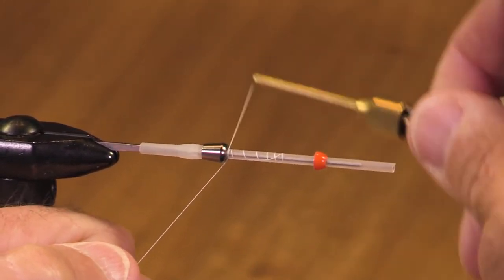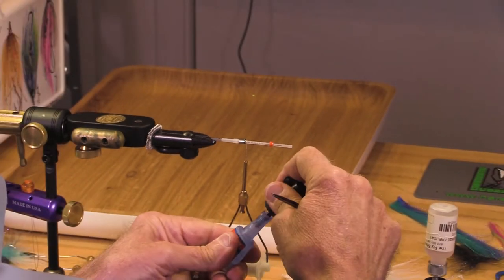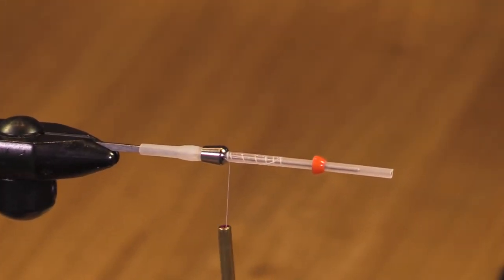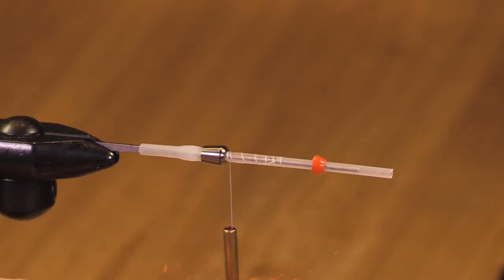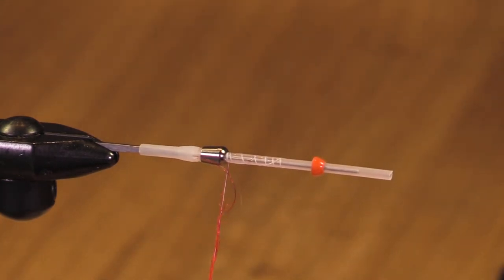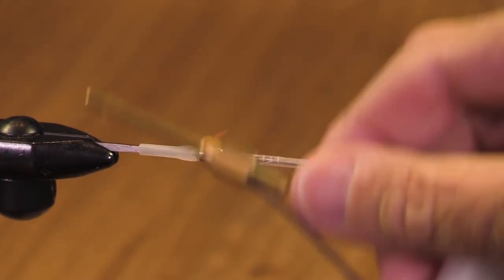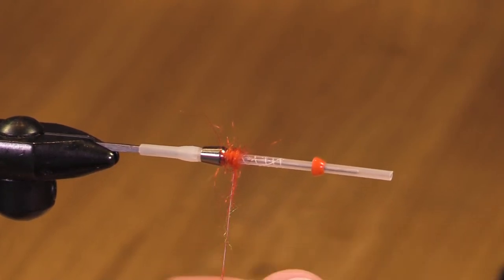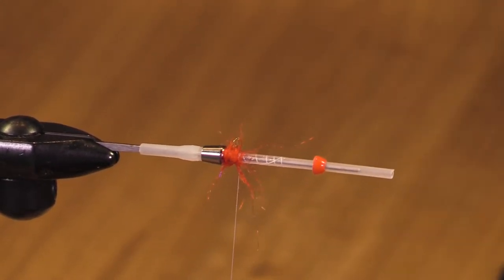We've got some white Vivas thread. Let's get a little bit of Loctite to lock everything down. I almost forgot the little red tag — this is Spirit River dubbing, I think it's Seal X, a nice bright red color. I think it's Rogue Red. I like this color and I use it for butts on my steelhead flies too.